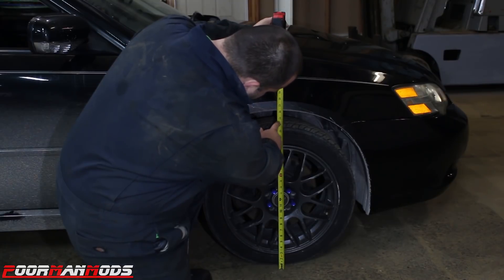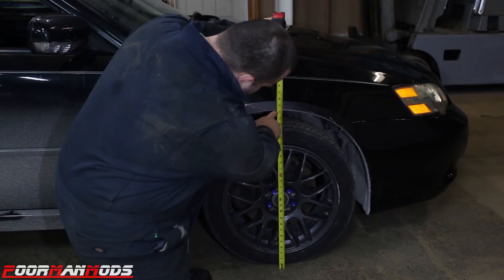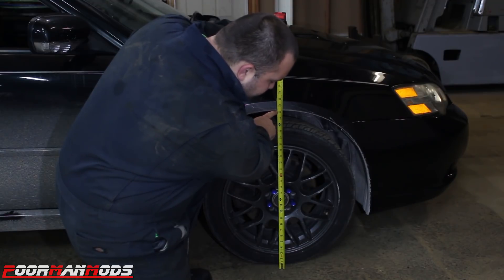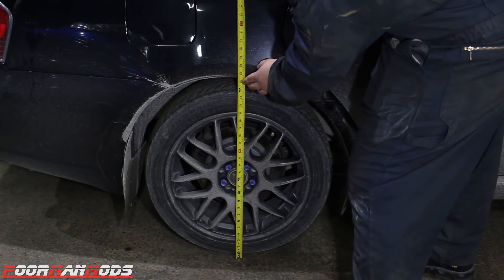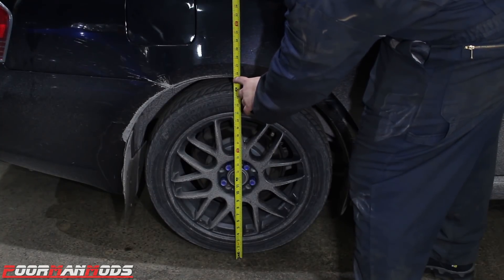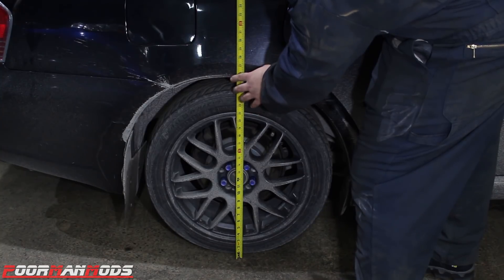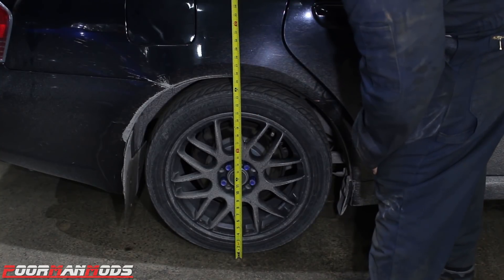Our front ride height is just about 26 and a quarter inches, and the rear ride height is 25 and a half. So we're about three quarters of an inch lower. I have half-inch spacers — this is gonna make it super close but not perfectly level.